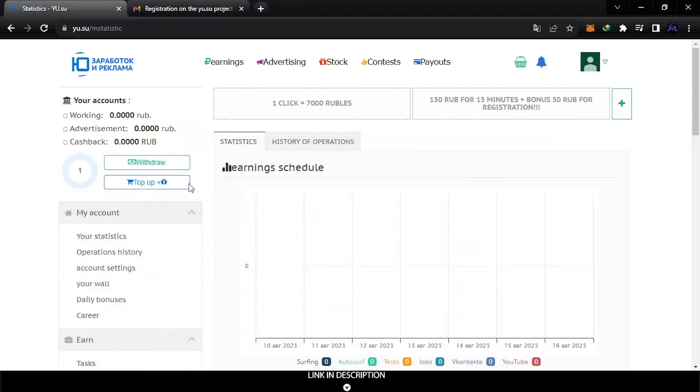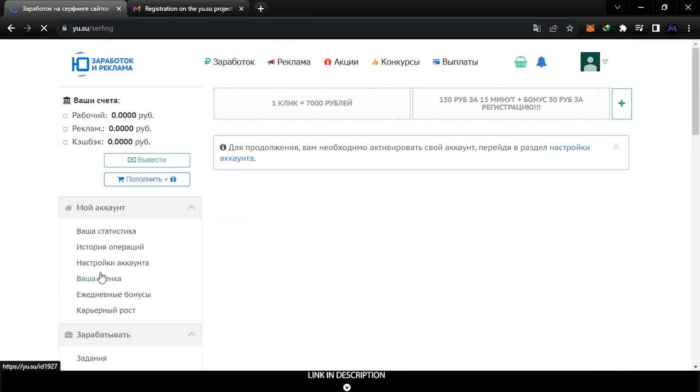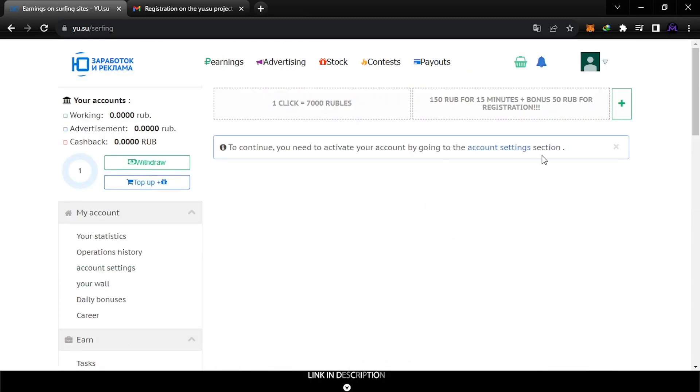This is my account from inside. If you come to the earn section and click to do surfing, for example, it will tell you that your account must be activated first.